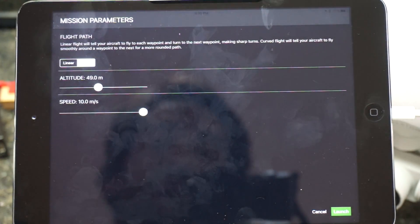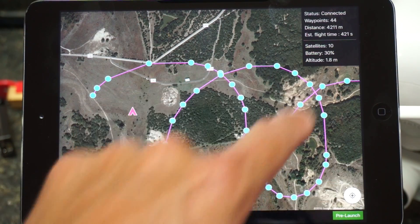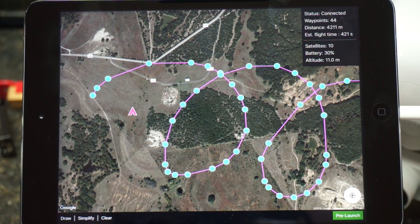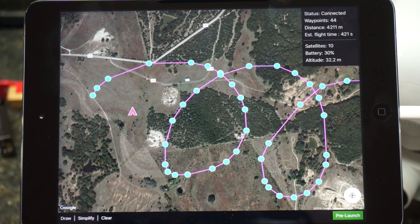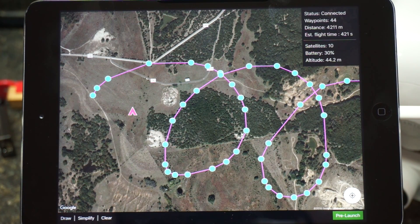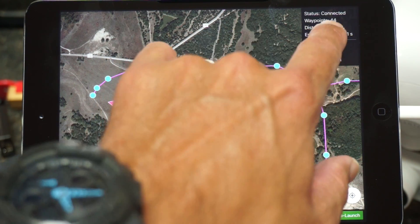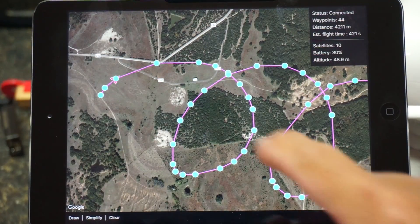I'll set the altitude to around 50 meters, speed at 10 meters a second just for the sake of getting through this. Go ahead and click Launch. Now we can see our altitude increasing — you can hear the beeping in the background. That's a low battery on the bench, so I'm not too worried about it. We'll continue to raise altitude to our mission height, and then the aircraft will move over to the first waypoint and begin the mission. This is actually a long mission — it's 4,211 meters.